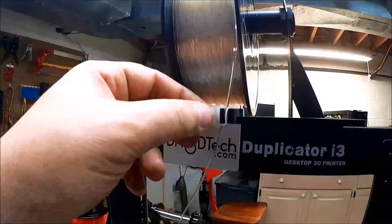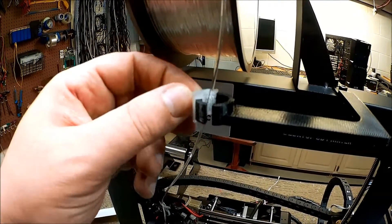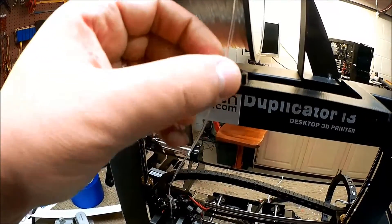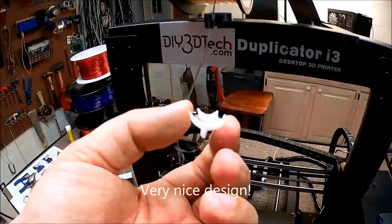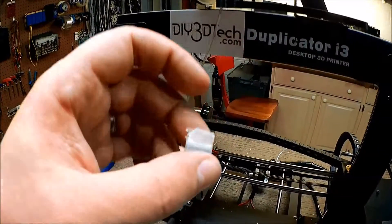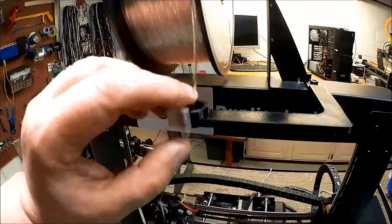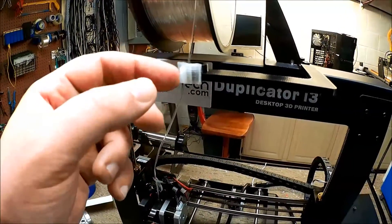So here we are back again. We took this off the bed, cleaned it up a little bit, and we have it on there. It just snaps on. Let's see if I can get it back off here so you can see it. There was a little bit of excess plastic in there, but that cleaned up nice. You can see how it is — it just pops right on here. Then you just move this over, and voila! It's got a pretty good fit.